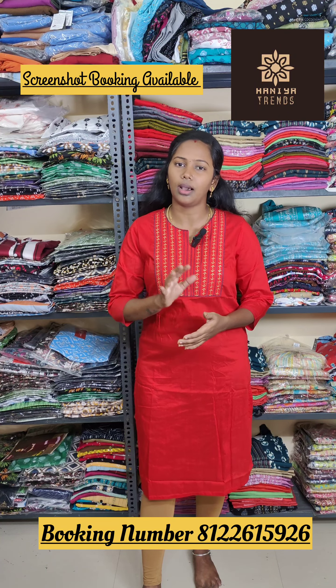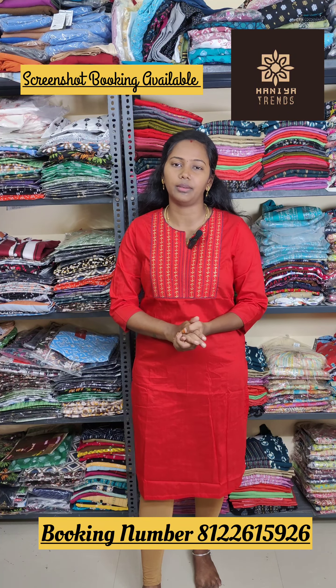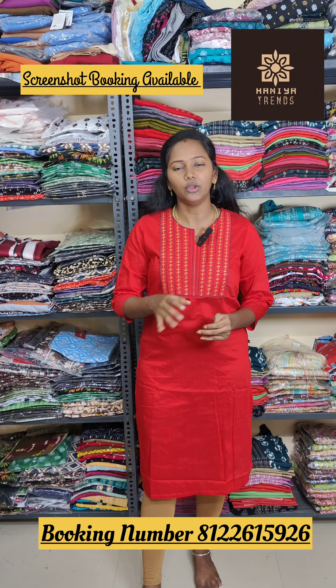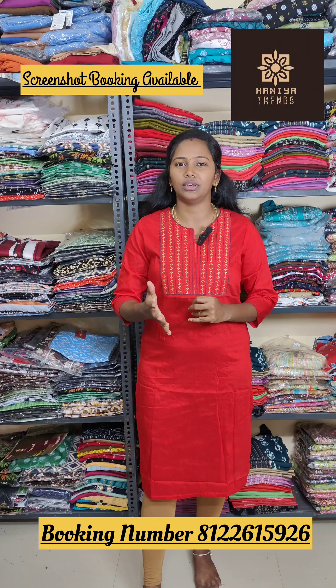Hello, hi! Welcome back to Hanyatrends. We have a few days to go to Diwali — about 3 weeks. We will be covering regular wear collections.